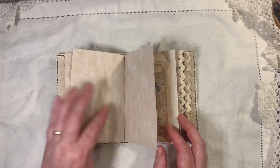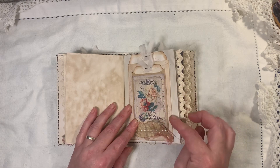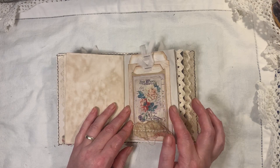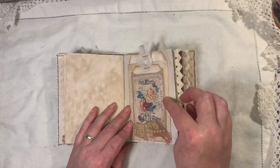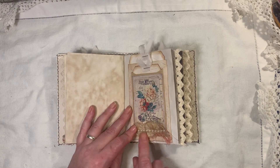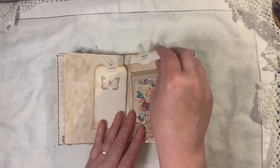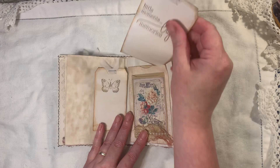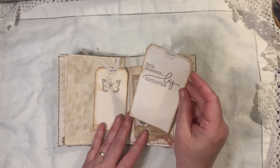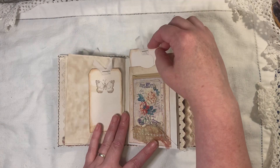Lots of journaling pages. Here I've made a double pocket — just made the pocket myself — and then one of the little coin envelopes, more of the sari ribbon and the pearl trim. Inside there we have another tag with a butterfly, and in the back it says 'little moments, big memories' — it's opened at the back but slips into the pocket.